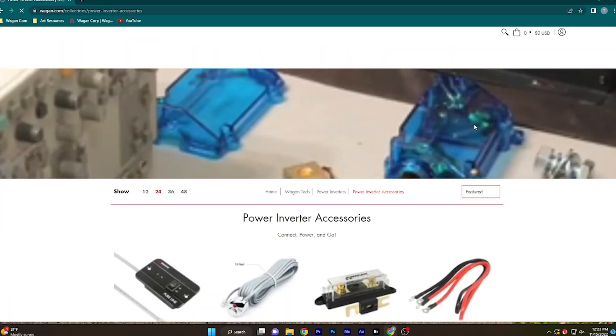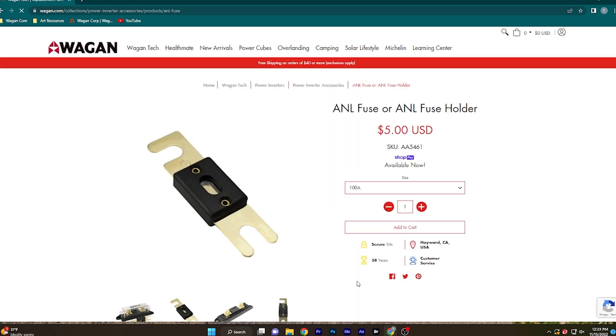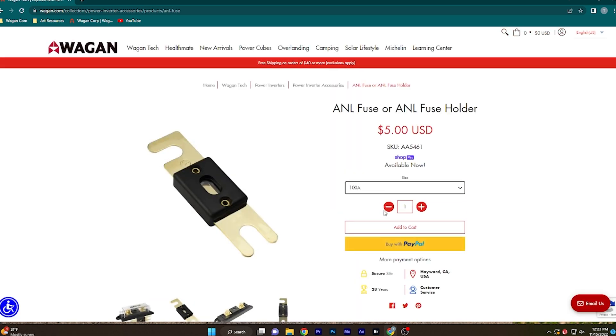You can also utilize multiple cables to share the electrical load and make sure that not one cable is being overtaxed. In addition, Wagon Tech also provides fuses in various sizes to ensure your safety and to protect the device from any short circuiting or surges. Take a look at the chart to find the correct fuse for your application.